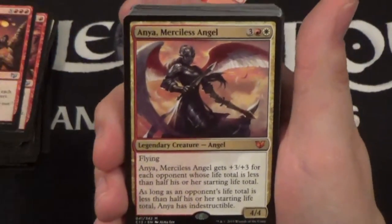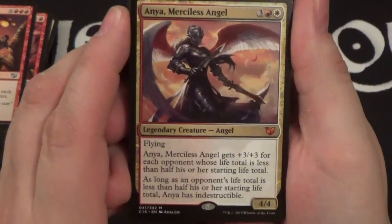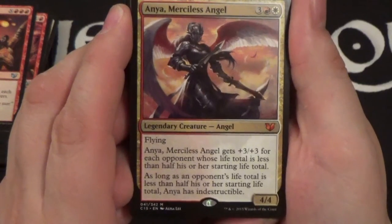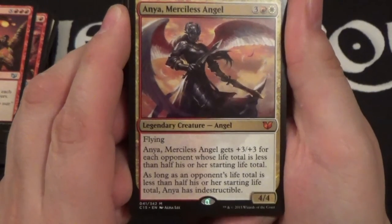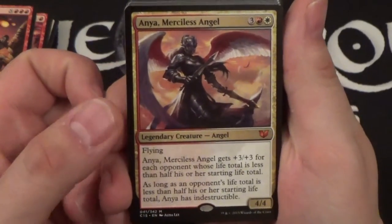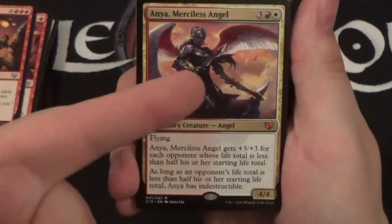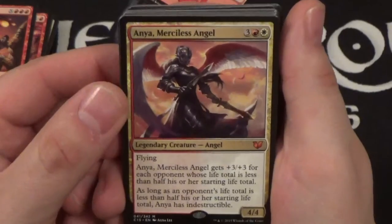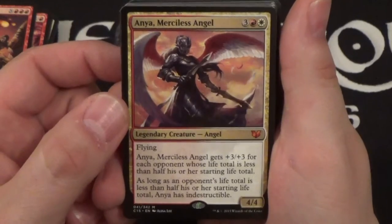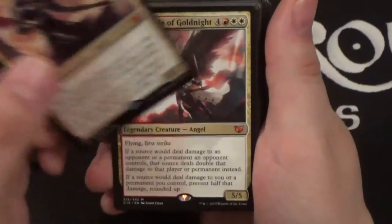Then we have Anya, Merciless Angel — a five-cost 4/4 flyer. She gets +3/+3 for each opponent whose life total is less than their starting life total, and as long as an opponent's life total is less than half his or her starting life total, she's indestructible. I actually like this card better than Kalemne honestly. In a four-player game if all three opponents are at less than 20 life, she's gonna get +9/+9 and be indestructible — that's gonna be hard to deal with.